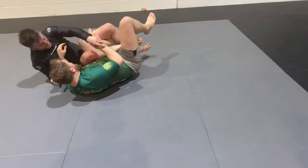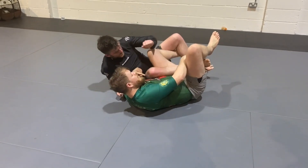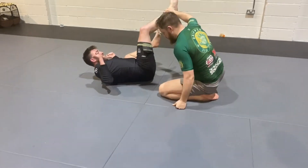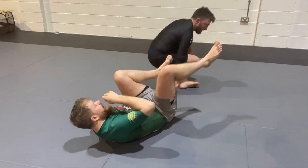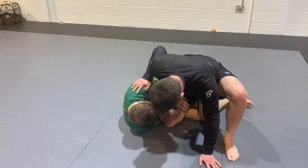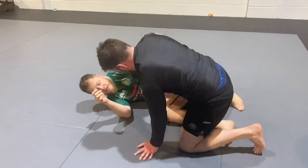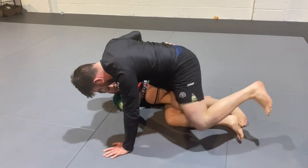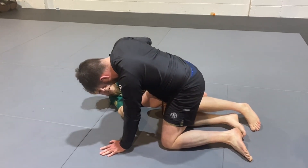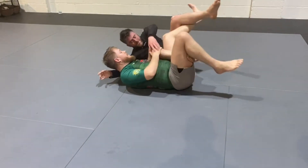As Chris now back steps, I catch with my left foot — a butterfly hook — and I let him go all the way through. We'll do it a bit slower so we can see the catch of the butterfly hook. I'm nice and close in this position. As he starts to back step, this left foot is going to stick up and catch it, and then I'm going to use the momentum of him back stepping to take him over onto his hip.